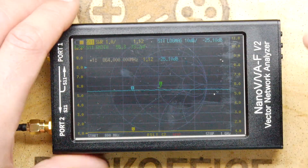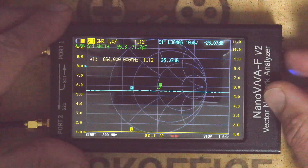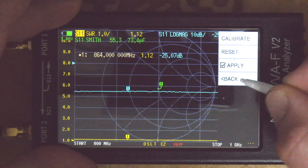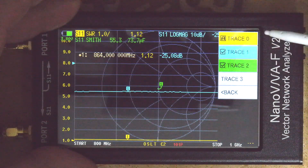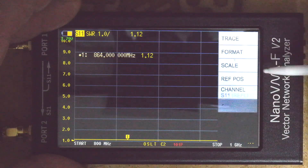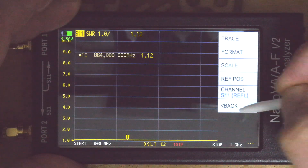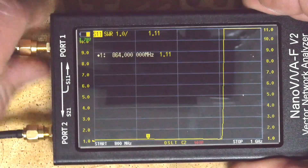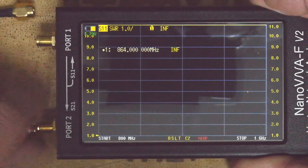You can see we've got that Smith chart — that weird circular display. But we don't really need that right now. I'm going to go to Display > Trace, turn off the extra traces so we just have the yellow one, then go to Format and select SWR — standing wave ratio — which is what we're interested in. You can see it's flat because we still have the calibration connector attached, so I'm going to disconnect it.